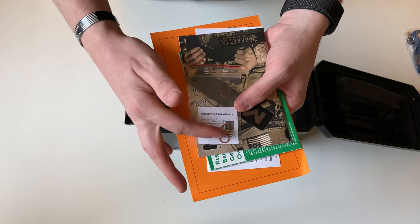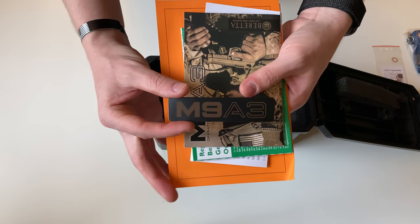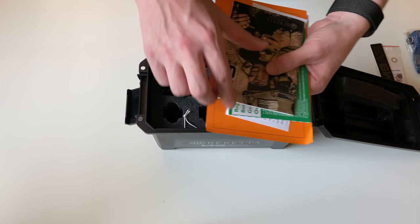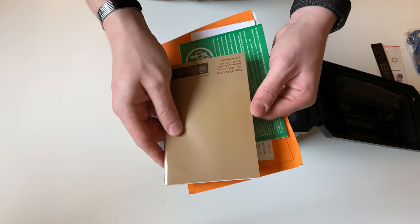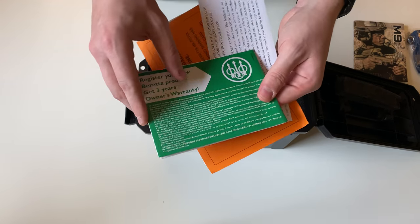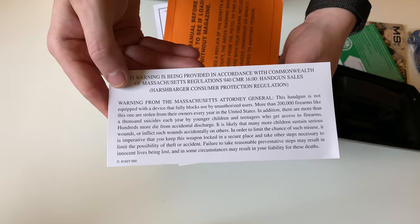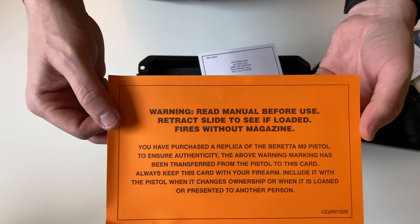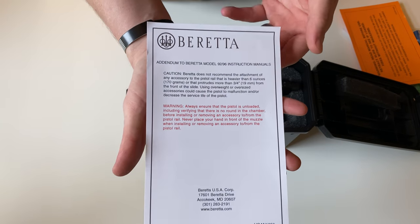First you get three additional o-rings — we'll go over what those are for in a minute. You also get a nice M9A3 sticker in black and FDE, your M9A3 manual complete with pictures on the inside, a warranty registration card, a Massachusetts warning card, another warning card stating that the gun will fire without a magazine, and an addendum to the manual.